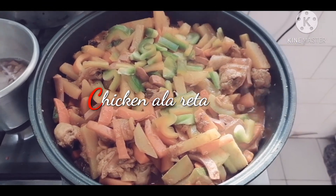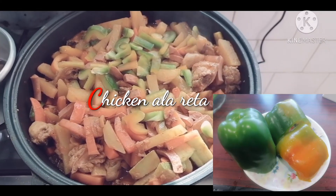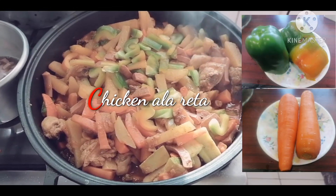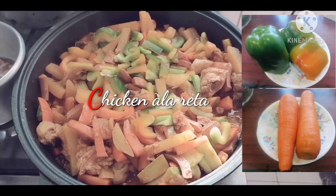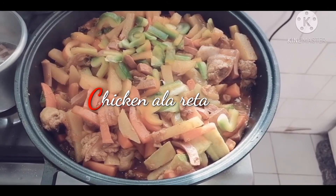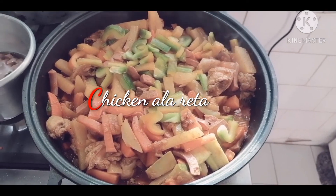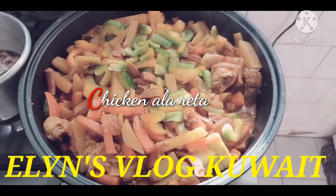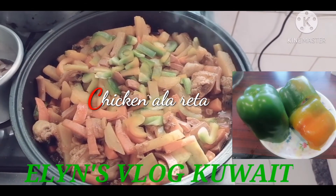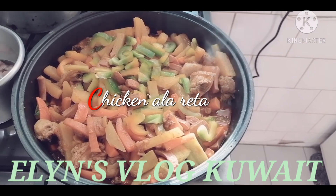So here it goes — my menu for today, lunch for all the housemates! Thank you for watching. Please continue to subscribe to my YouTube channel, Ellen's Vlog Kuwait. This is the chicken a la Alareta — my own version. If you're watching my videos, guys, like, subscribe to my channel and share. Thank you, God bless!